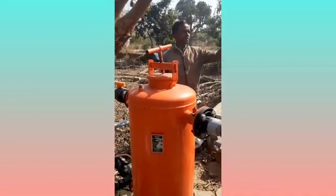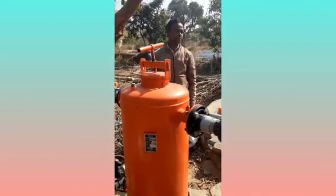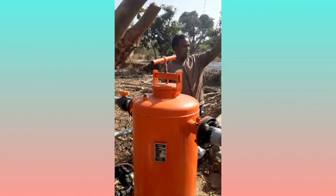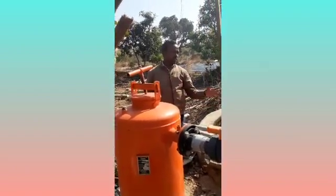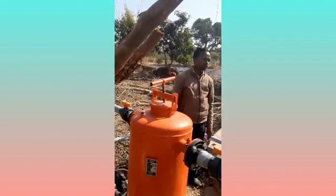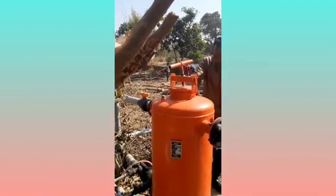He explained how drip irrigation has evolved the village and the nearby villages because of more cultivation of vegetables. The motor used was of 2HP. It is easy to clean the water, and the motor is running from the bypass water.